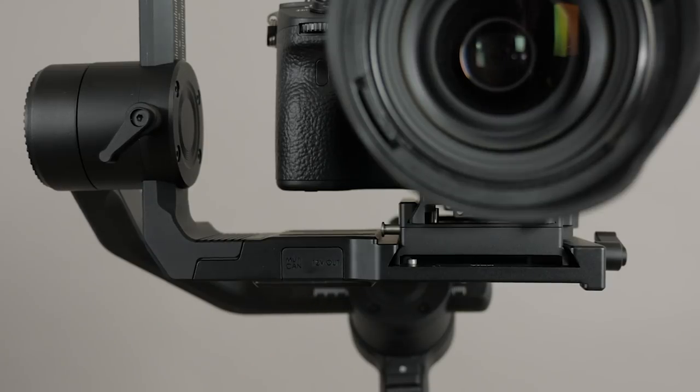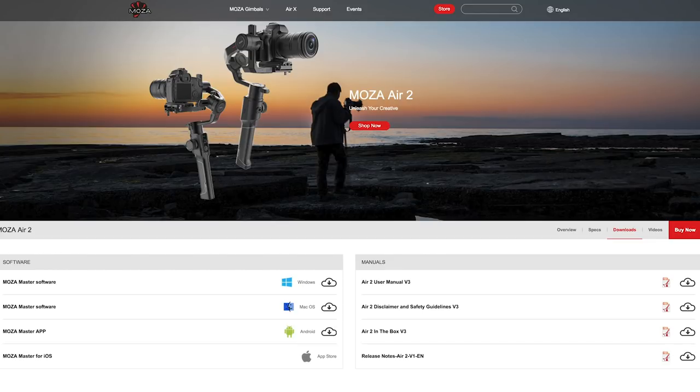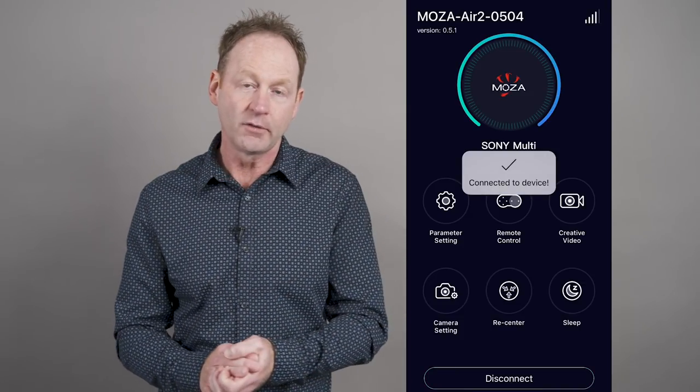It has four accessory ports — two on the front and two on the back — and there are control cables for different camera manufacturers like Sony, Nikon, Canon, and Panasonic. From time to time, you'll want to check the manufacturer's website for software updates, as they're adding more camera compatibility all the time. You can update this with a USB cable or using the phone app.